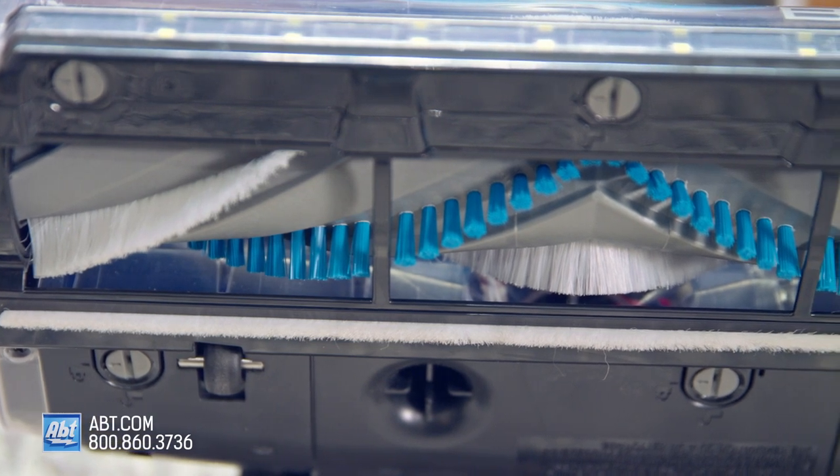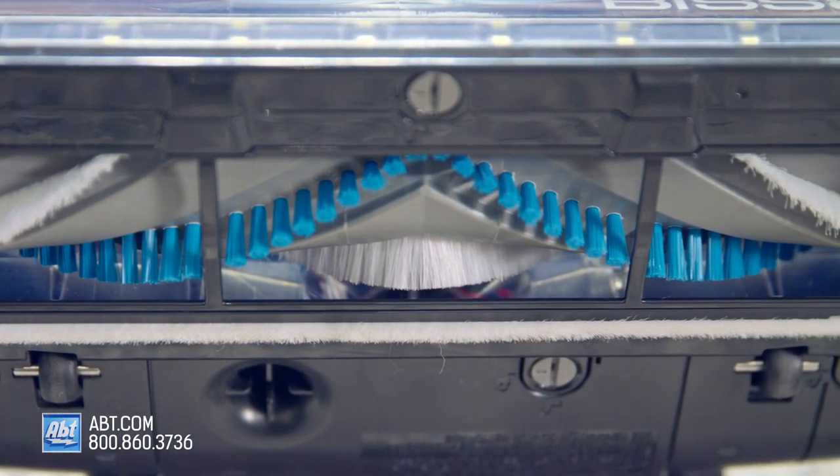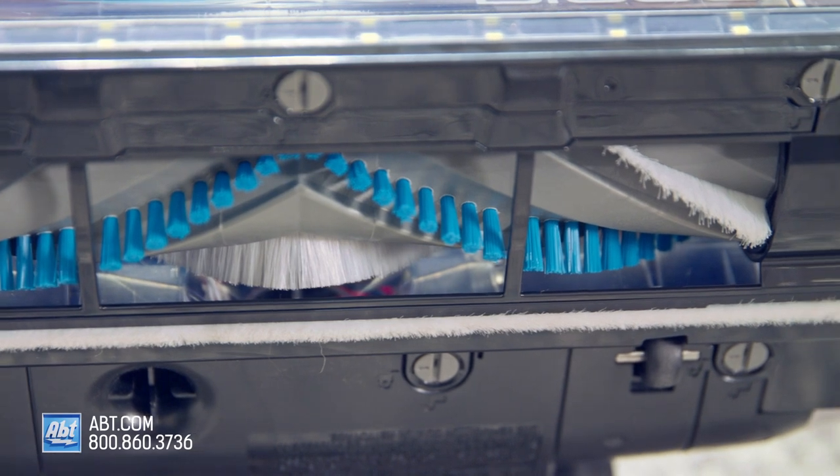Speaking of the brush roll, it's tangle-free as well as multi-surface. It has stiff bristles for vacuuming carpets and soft bristles for hard surfaces.